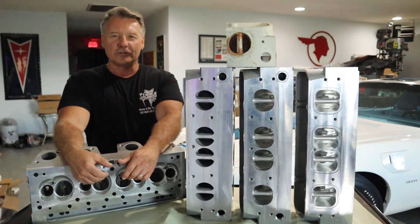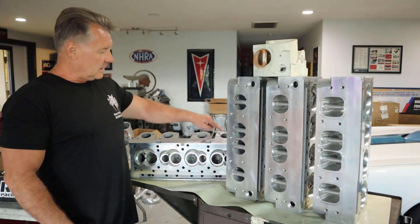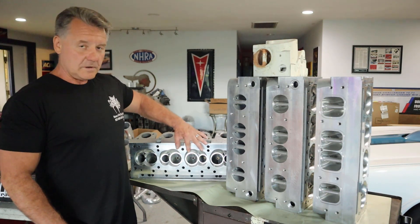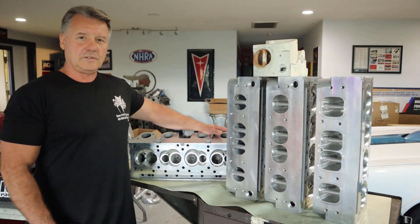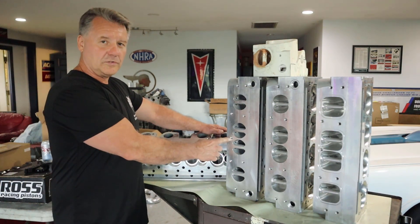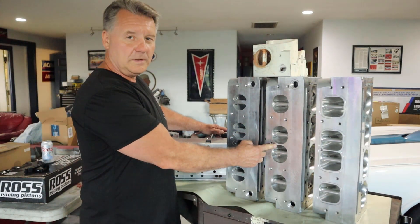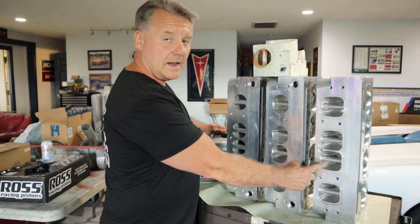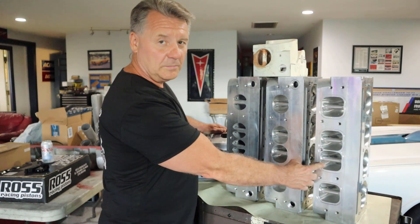DCI Motorsports Ultimate Ram Air 5 cylinder heads — we have made several improvements over the factory cylinder head. We've raised the exhaust ports, raised the intake ports, and improved the combustion chamber and spark plug location for better flame front. We offer these in an as-cast version at 380 CFM, a street and strip CNC ported version at 430 CFM, and a race port at 500-plus CFM, which is also CNC ported.